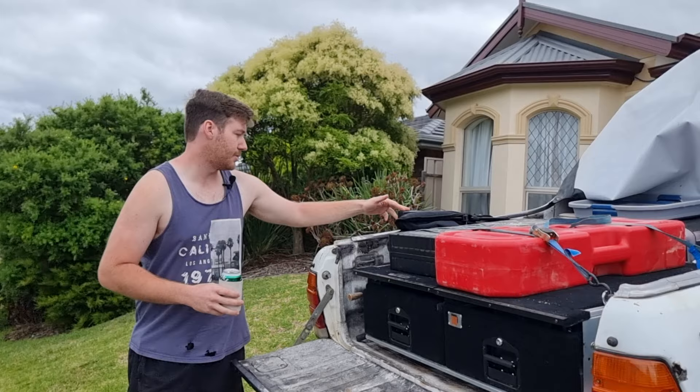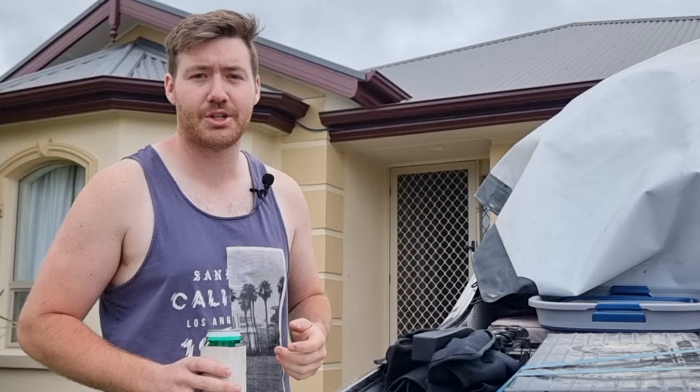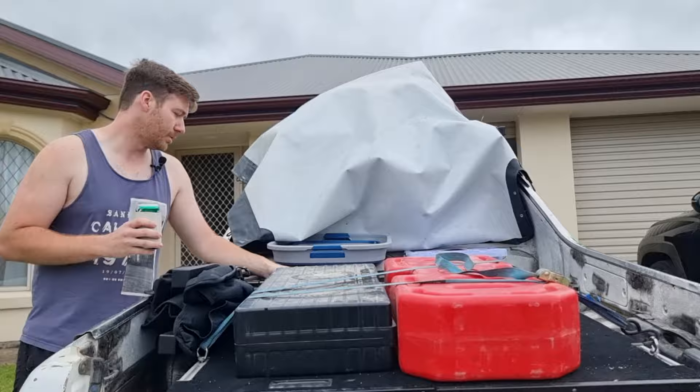We've got our heated chair — I thought these would be a great investment. I bought them to sell them and I've got like six left. They're a heated chair that runs a Milwaukee battery, but the amount I'd have to sell them for would be like $150 and no one's going to pay that for a cheap Chinese chair that breaks every time you pack it up. We've also got our Milwaukee chainsaw. That's about it in the back.